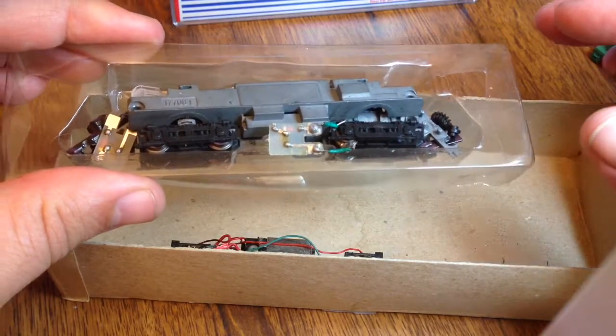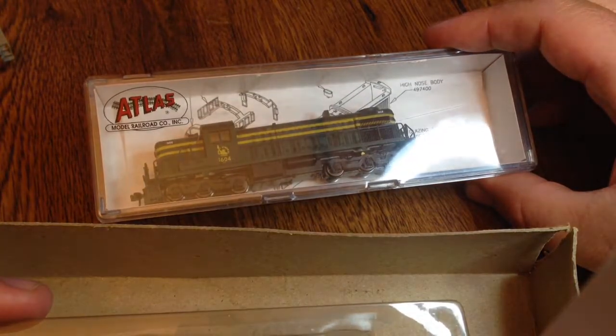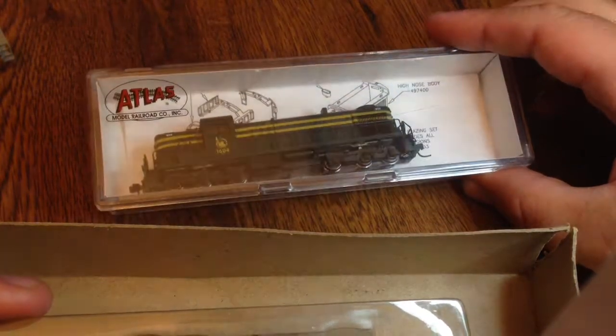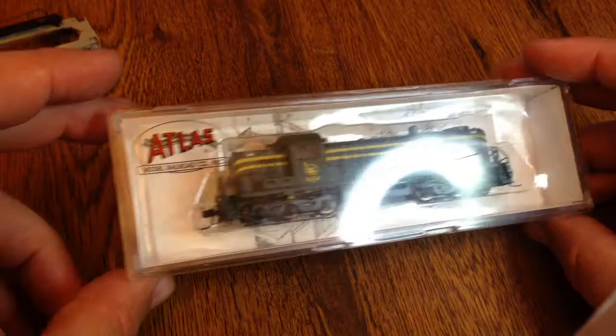I'm going to set that aside, although the insert here I'm going to use on this guy right here. I got a locomotive with no insert, so I'm going to reuse the insert — that makes this locomotive look like it's been much better taken care of.